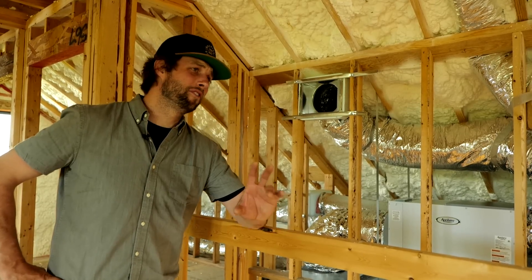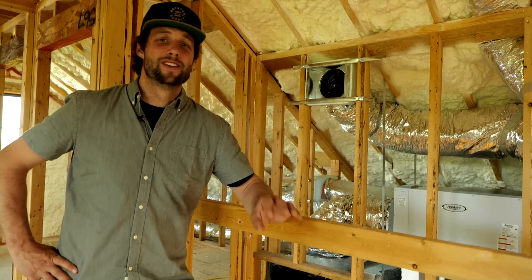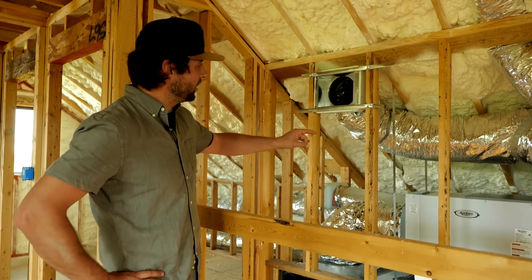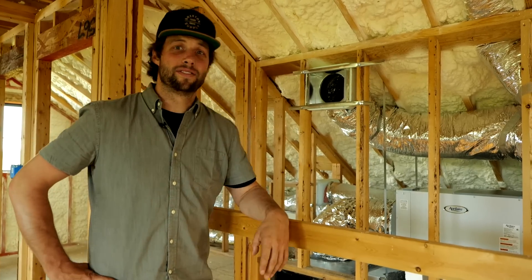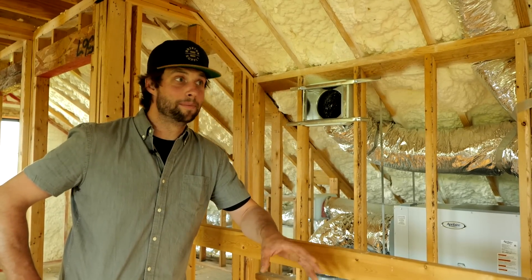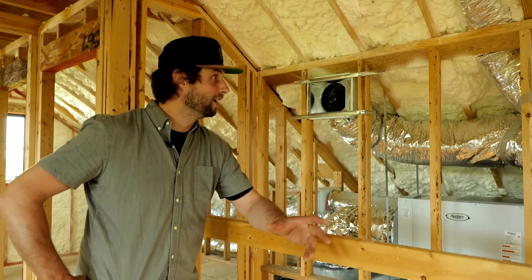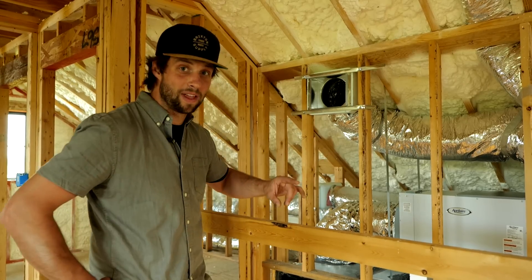Howdy y'all, it's Jordan Smith. First let me get a couple of points of contention out of the way so that I don't get a million comments below. First of all, we are using flex duct on this house. Yes, I said flex duct and I don't care. I like it better than rigid for this application — whole other topic for a whole other time. My apologies to Alison Bells and Reisinger. I'm an unapologetic flex duct fan, so I am using flex duct.